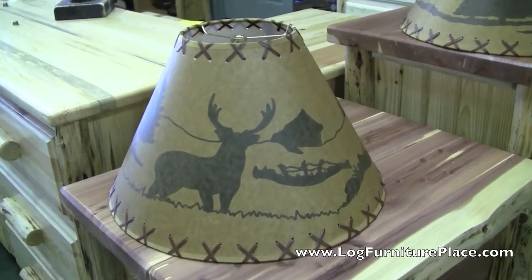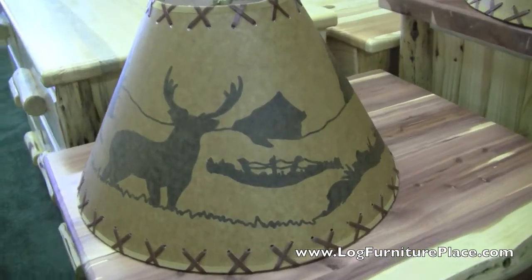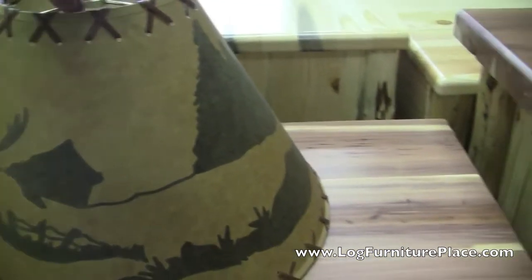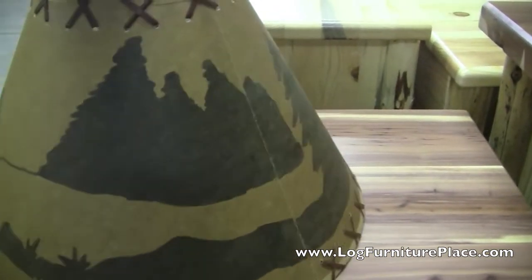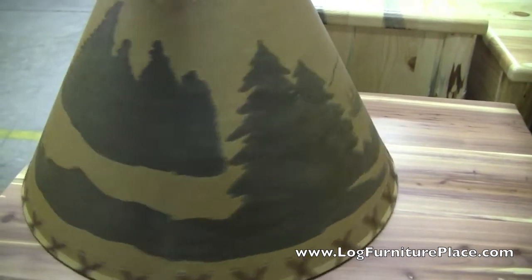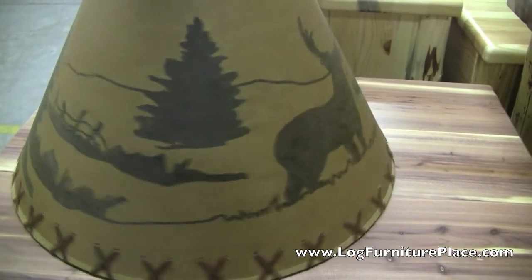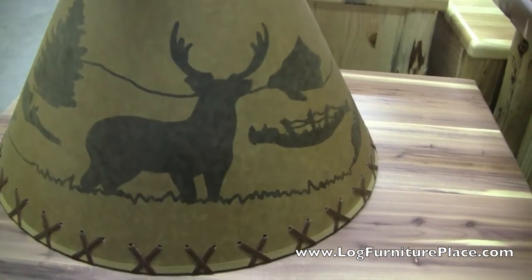Hi, this is Jason with LogFurniturePlace.com. Today we're going to take a quick look at our Whitetail Deer lampshade. The lampshade features leather cross-stitching on the top and bottom of the shade, and the shade will fit a lot of our log table lamps and smaller floor lamps.